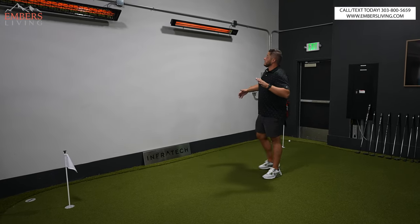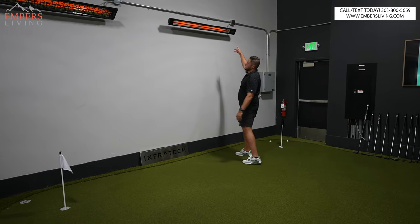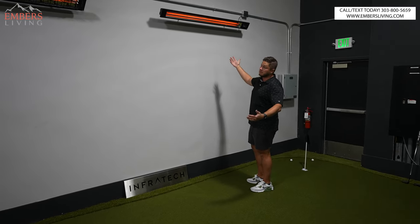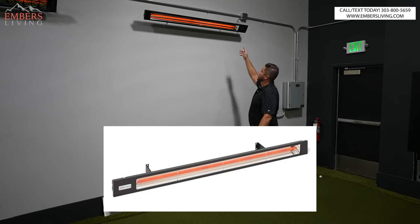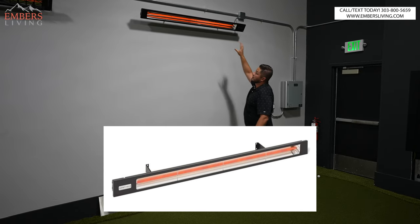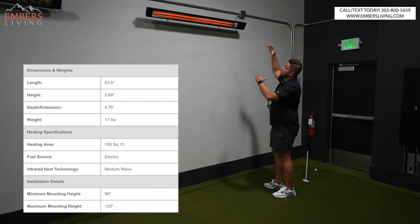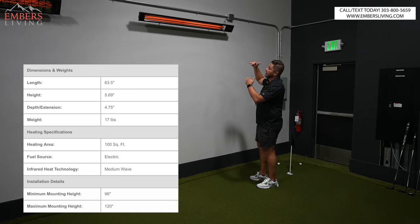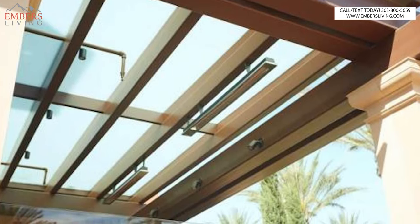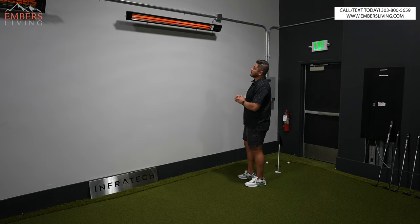So the Slimline is this guy here. It's pretty straightforward and it's exactly what it sounds like — it's going to be a single element. When I say element, that's the tube in there that's creating the heat. It's a single element unit and it's very compact, very slimline. I think it looks very attractive on a wall and that's a great option to go with.